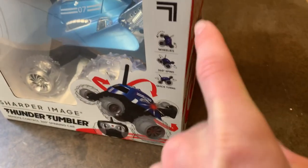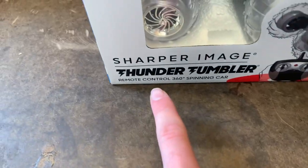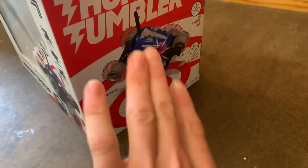So what this thing is supposed to do is do some wheelies, 360 spins, and quick turns. It says 360 spinning car so I hope it's gonna do that. It also says we got some LED lights and then we got some nice big rugged tires to help pop some awesome wheelies — well, hopefully wheelies.